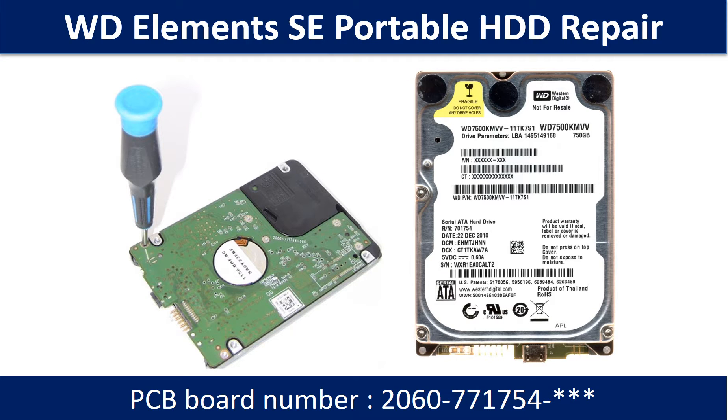Hello there. In this video, we are going to talk about WD Elements Portable Hard Drive PCB Board Repair and Disk Data Recovery. Some of these model hard drives could experience this problem: the hard drive spins fine, no clicking sound or any other weird sound, but not detectable by any computer.